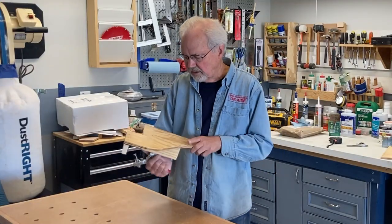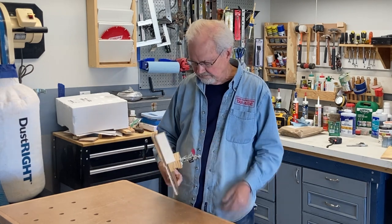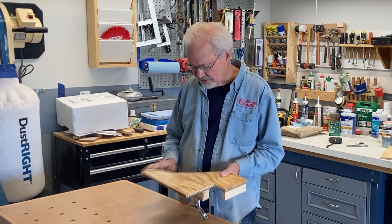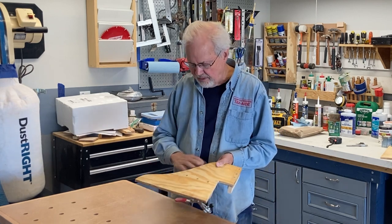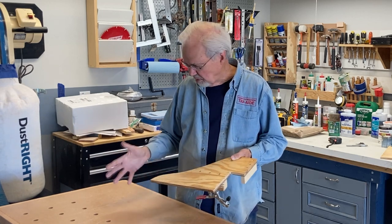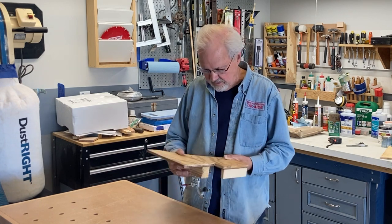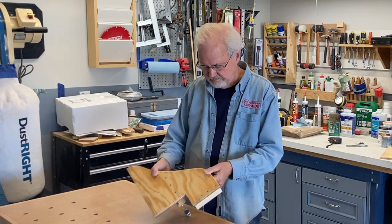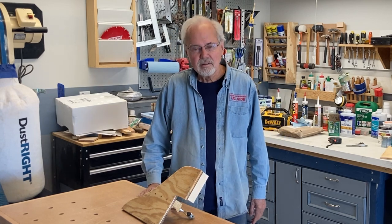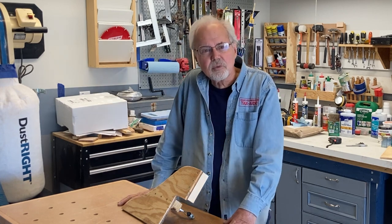This started out like a proof of concept, a prototype, but I just went with it. What I'll do next time, if I need to build one, I'd make it a little longer. This one is 12–13 inches, but I could easily make it 21 inches. So there you have it — just a quick, simple infeed table for the Delta 36-725 saw.